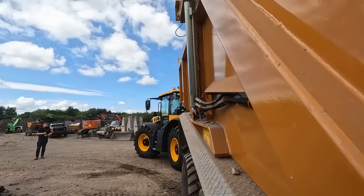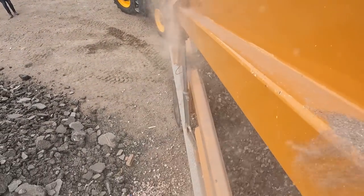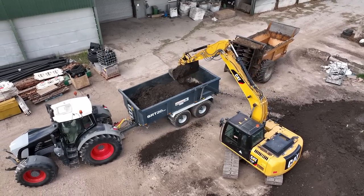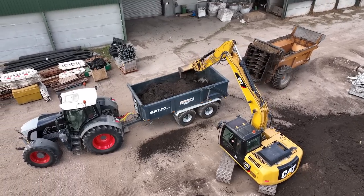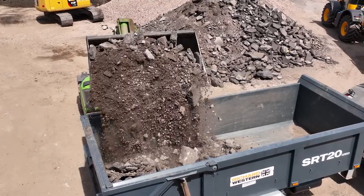There are lots of supposedly 20 ton dump trailers on the market, but being a farmer, most of the time you're moving soil, and these will fit 20 ton of soil without being over the sides. If you wanted to move rubble, concrete, or stone, you can fit it in quite easily without it wanting to fall out the sides. They've got a real big box on them for the size.